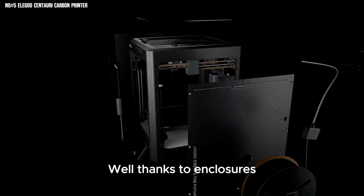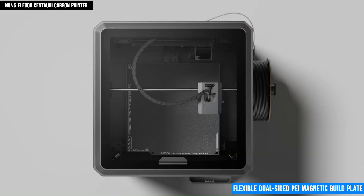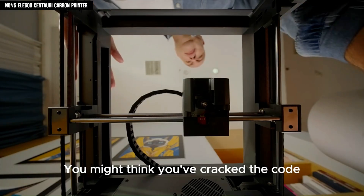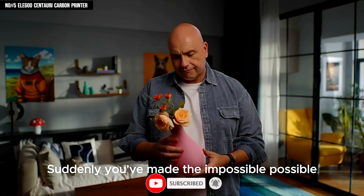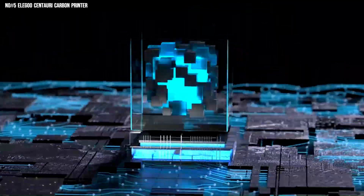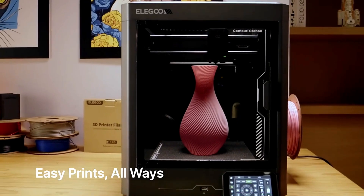Leveling headaches? Not here. With 121-point auto-bed leveling, your first layer is always on point. It also includes a flexible, dual-sided PEI magnetic build plate, making print removal a breeze and improving adhesion across different filament types. What really stands out is the added convenience features like filament run-out detection, power loss recovery, and a built-in camera to help keep prints on track, whether you're nearby or monitoring remotely. Plus, with Wi-Fi control, a carbon air filter for cleaner indoor use, and a sleek aluminum frame that adds both durability and a premium touch, the Centauri Carbon doesn't just print — it performs like a pro.